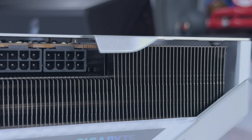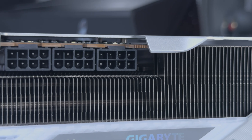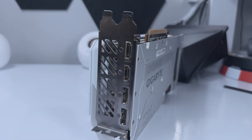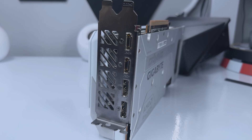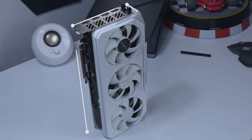It uses three 8-pin PCIe power connectors, each featuring a white LED to show if they are connected properly. The GPU comes with two HDMI 2.1b ports and two DisplayPort 2.1a ports. You're looking at a GPU that is 288mm in length, 132mm in width and 56mm thick.